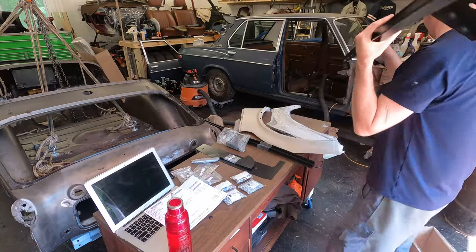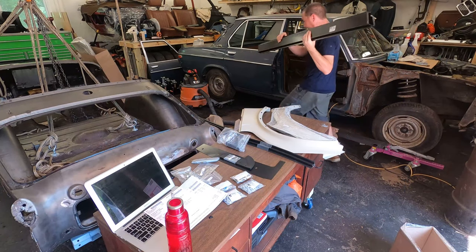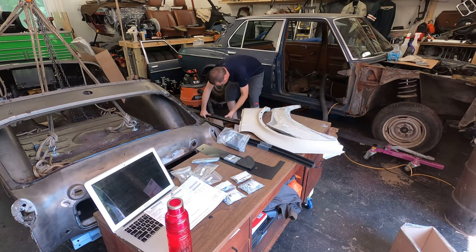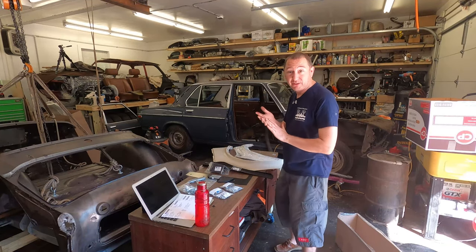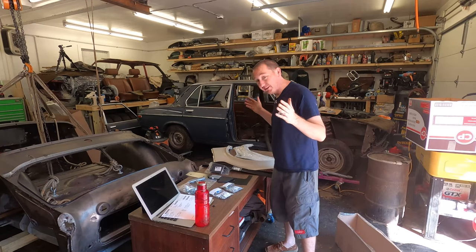Hey, look at that — we've got both sills! That is fantastic. That's not going to slow us down. We've got those, the floor pans. Alright, we definitely have enough parts to get this party started. So let's get going.